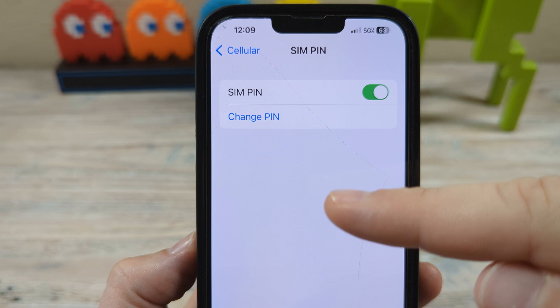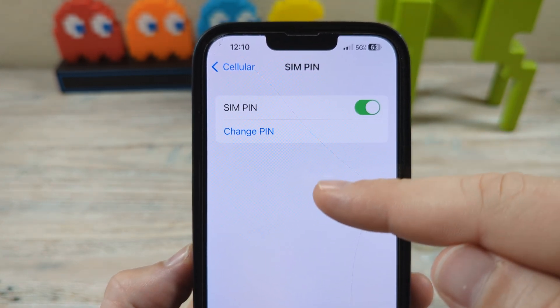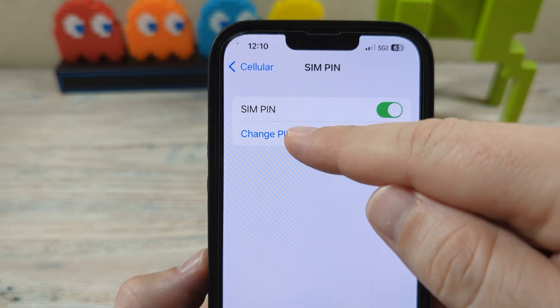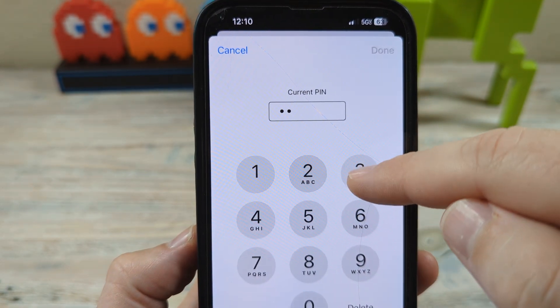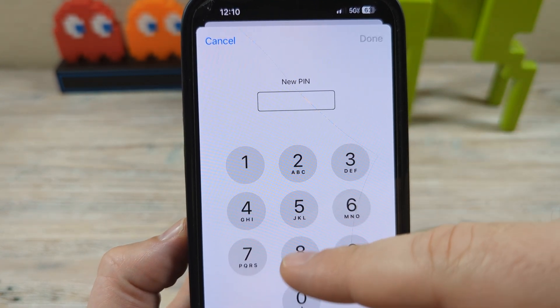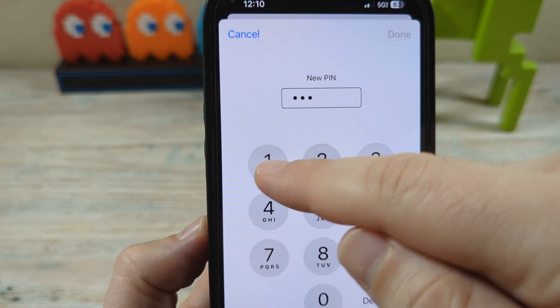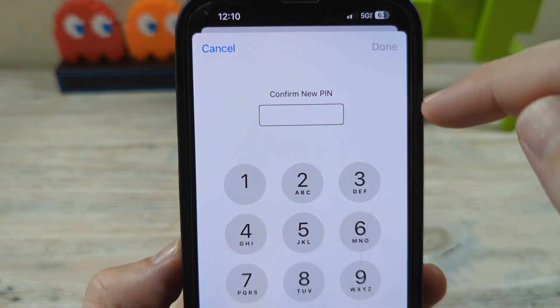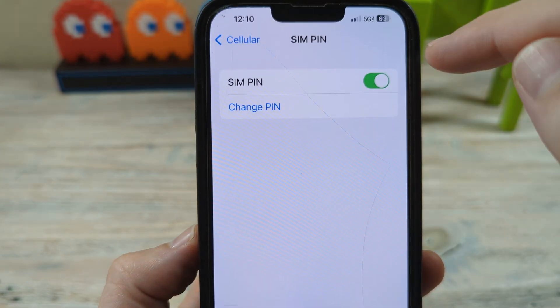Now you probably don't want to leave it as 1-2-3-4, because if anything were to happen, that's the first password someone would check. So you want to change that pin — it's going to ask you for the current one, so you would just put 1-2-3-4 and Done. Then if you want to set it to something different, you could do, say, 4-3-2-1 and Done, and then confirm it: 4-3-2-1 and Done.